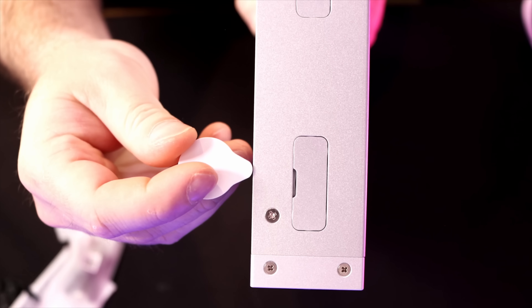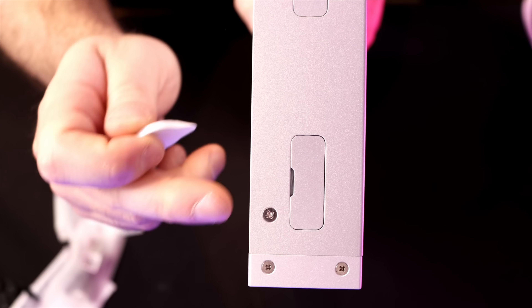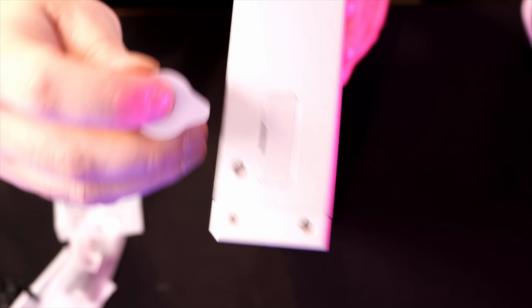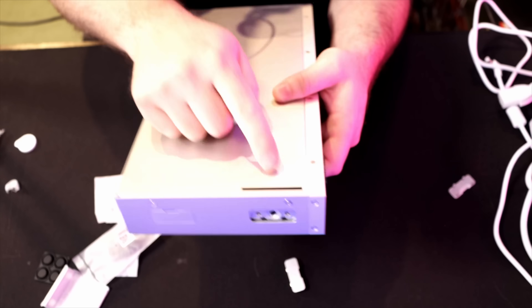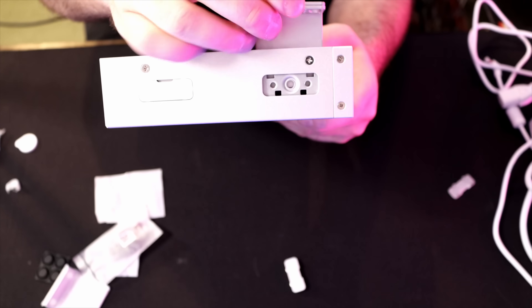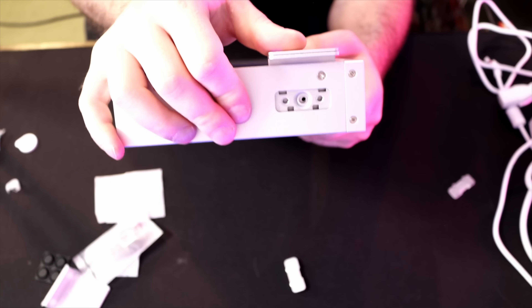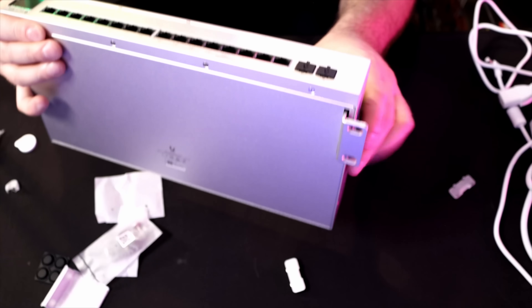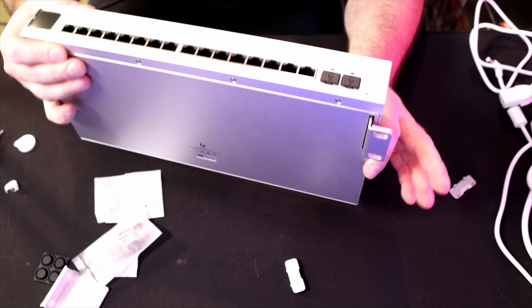If we're going to be mounting this to the wall, we need to pop off these slots so that we can put our rack ears in behind the switch. I'm going to put the tool in and pop it off. With the cover plate taken off, we have this little slot on the bottom of the switch so we can push our rack ear in and then line up the hole. Once the hole's lined up, we put the screw in — and this is how we would mount it onto the wall if we choose. I'm going to be using the rack mount kit, so let's get that open.